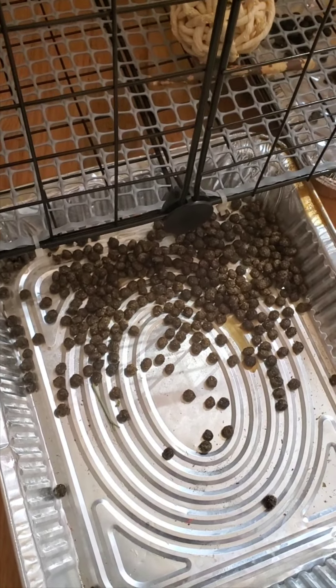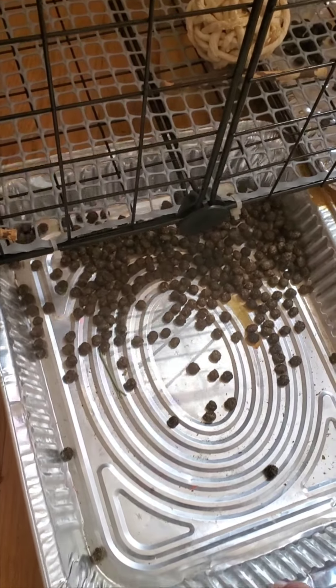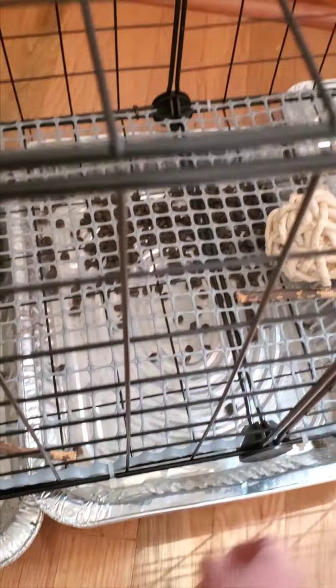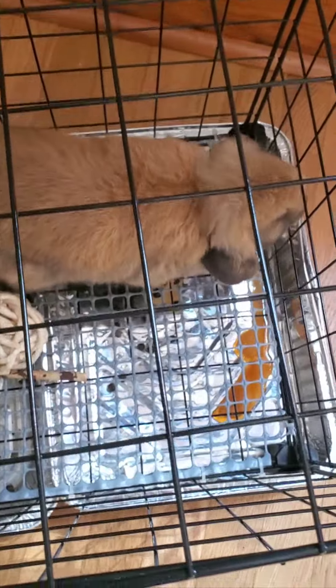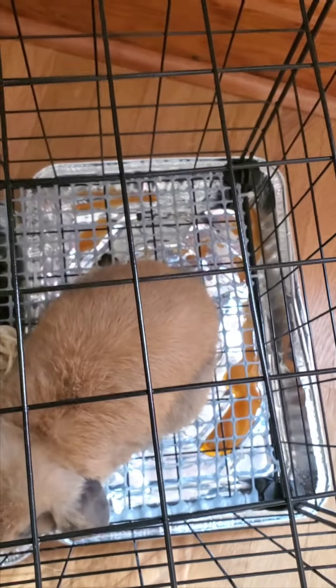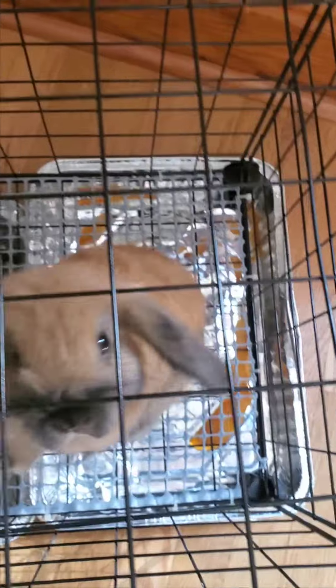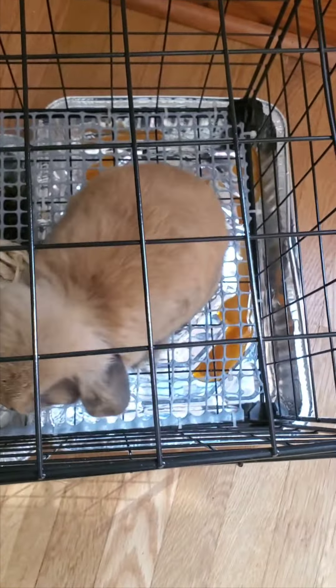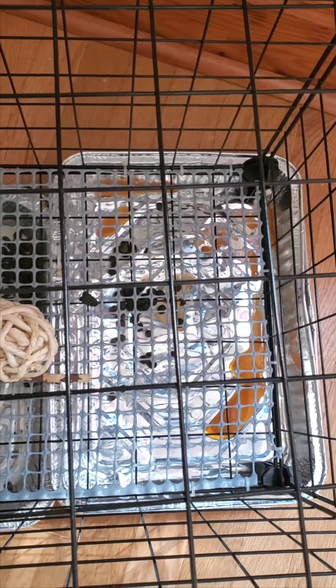Their poop is great for the garden, so make sure you save it and throw it in your flower beds. It doesn't burn your flowers and it's really great fertilizer — people actually collect it and sell it. This is the area Cocoa Puff likes to pee in quite a bit; this seems to be his chosen spot. You can see his pee is a little bit brownish-orange, and depending on what they eat, that is totally normal.